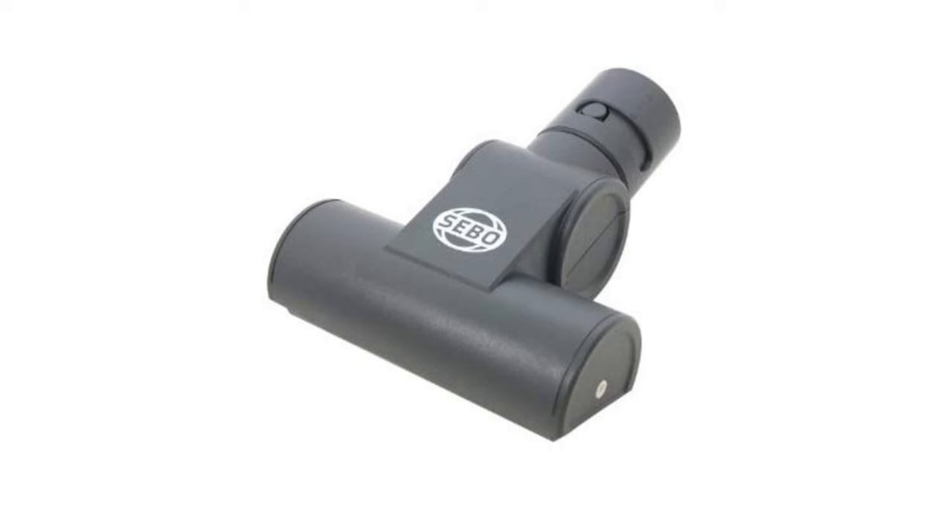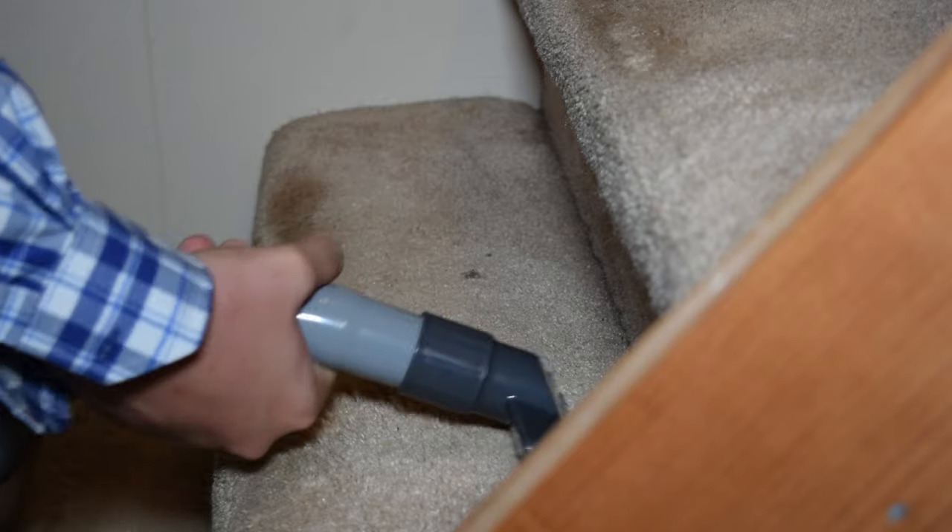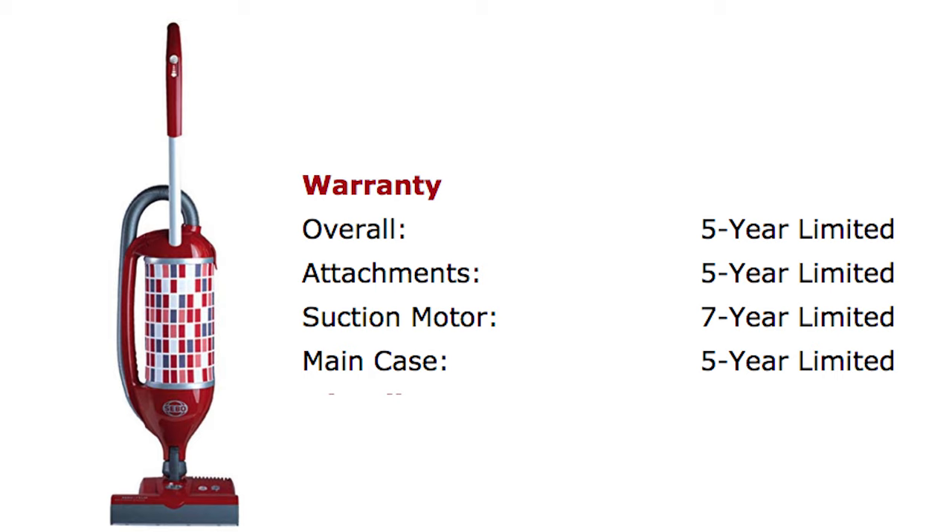If you have carpeted stairs, I really would suggest buying the optional Turbo Brush, as the upholstery tool is decent for stairs but not ideal. The final pro is that it has an extremely good warranty — 5 years overall and 7 years on the suction motor.